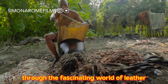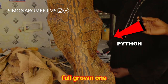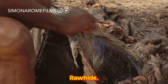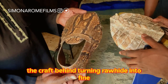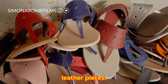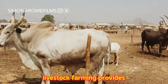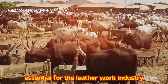Prepare to embark on a journey through the fascinating world of leather making process. In the heart of Nigeria, a hidden artistry awaits your discovery — a craft that turns rawhide into pure magic. Join us as we uncover the craft behind turning rawhide into fine leather pieces. The process begins with the sourcing of high-quality raw materials. Nigeria's abundant livestock farming provides an able source of animal hides, essential for the leather work industry.